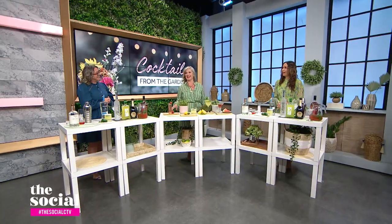Welcome back. Growing season is upon us and we're so excited to enjoy fresh ingredients this season, but we need a little inspiration on how to use them. Here with cocktails inspired by what's growing in your garden is the founder of wine tasting and events company The Wine Sisters, Erin Henderson. Welcome back to the show. Hello ladies. I'm so happy to be back.